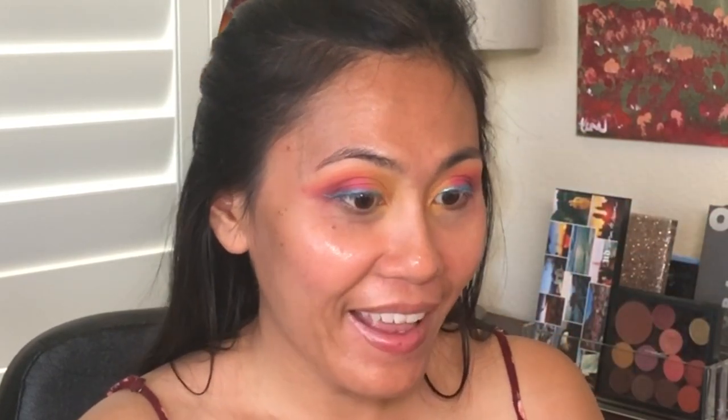I am liking this now. Not too sure what to do with the lower lashes, but first just removing all of the fallout under my eyes before I do my face.